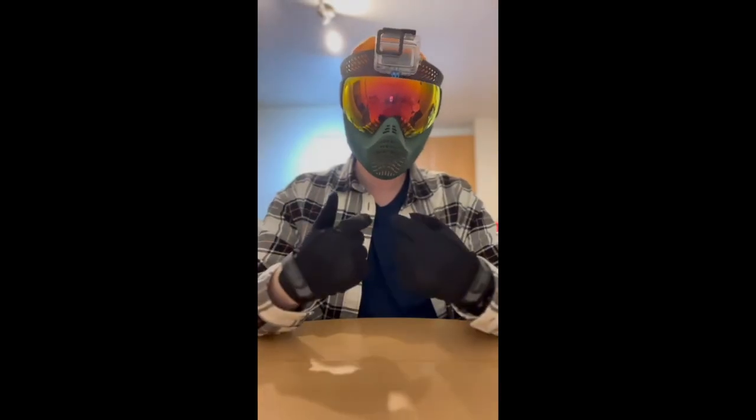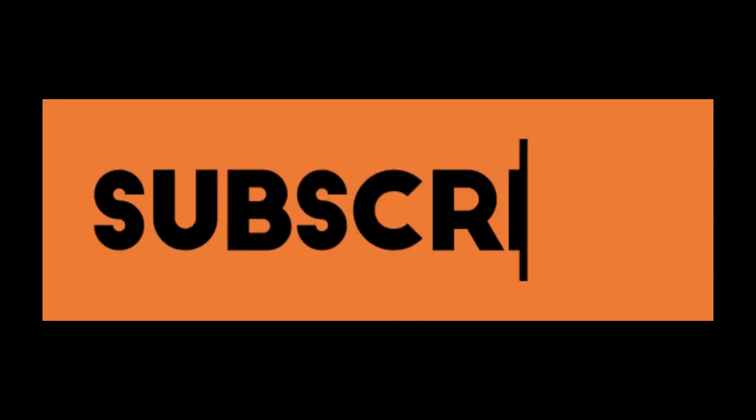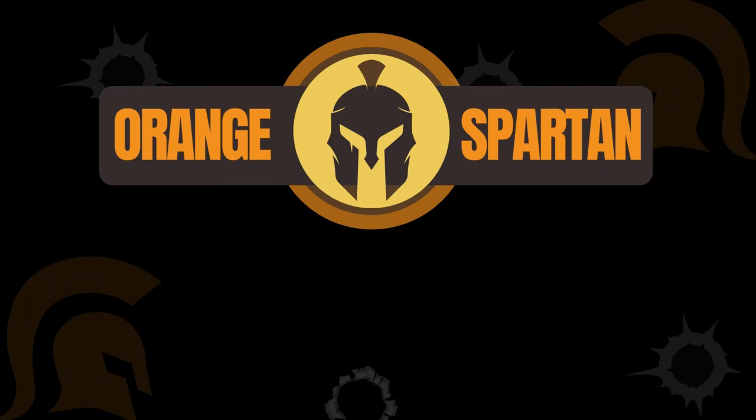Well, that wraps up my recommendations for airsoft eye protection. If you've enjoyed this video, please drop me a like, subscribe, and leave a comment on what you'd like to see next. Orange Spartan, over and out.